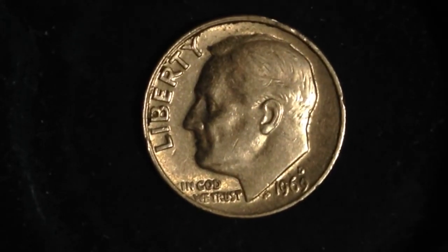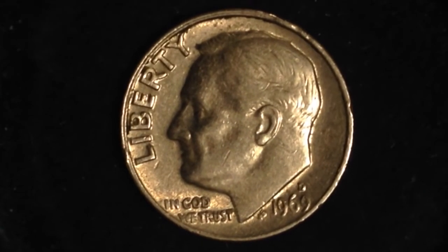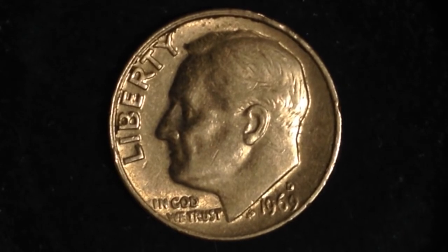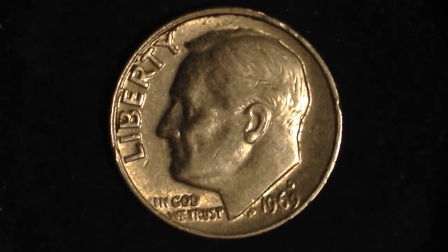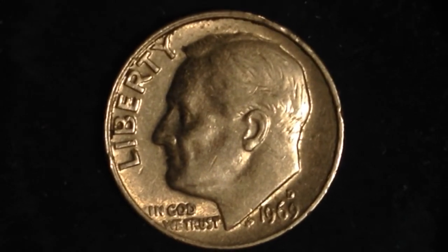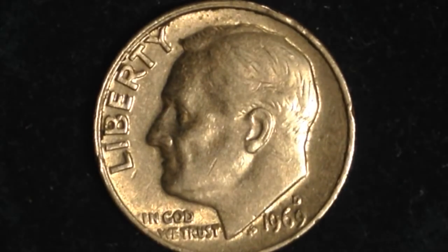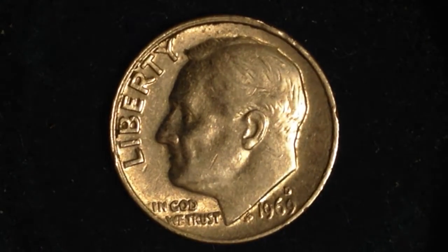Hello YouTubers and coin collectors out there — another classic dime coin for you. This is the 1969 Denver Mint United States Roosevelt dime. On the front there is Roosevelt himself on the face of the dime, with the letters 'Liberty' on the left and 'In God We Trust' on the bottom. On the bottom right is where you'll locate the mint mark — there it is right there.